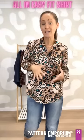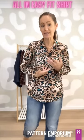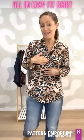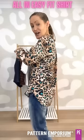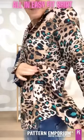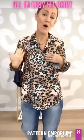It has an all-in-one placket so there's no sewing on the placket — you just turn it under and that forms the placket itself. You can add buttons and buttonholes or you can add snaps. There is a fabulous shaped hemline going up at the sides, and there is an optional pocket — you can put one or two.